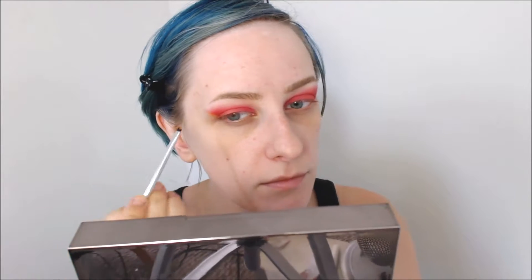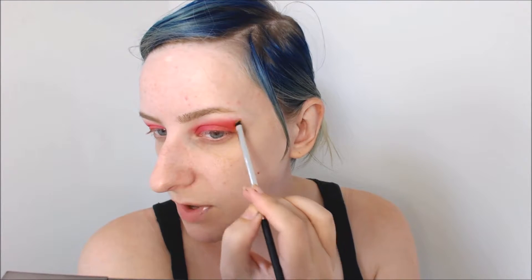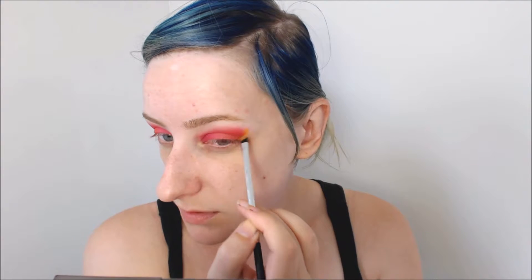I'm just taking a little micellar water, cleaning up, or attempting to clean up the end of that wing, and cleaning off the angled brush. I'm going to go into that yellow shade. It's not what I expected, but I kind of like it. It's not as, like, oh my god, yellow as I was expecting. I'm placing the yellow in that little gap, and while I had imagined this to be a bam yellow, it's kind of cool that it's a little bit more blendy. I could definitely make it bam yellow by putting a white base underneath or something like that.